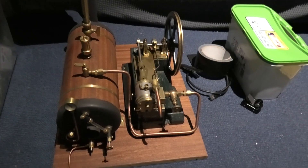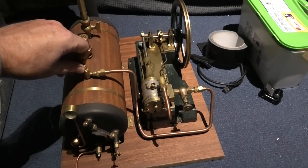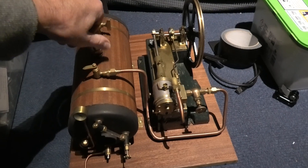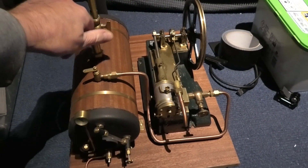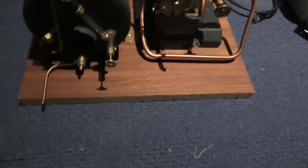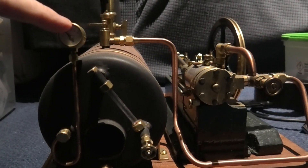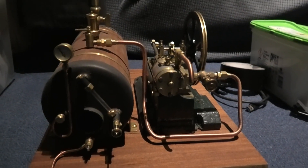I've still got my steam engine to sell if anyone wants it. Fully working, all tested. The only thing it doesn't come with is a certificate for the boiler, but I think because I built it to the model industry standard there's not going to be a problem. It's got a pressure relief valve, a whistle, a throttle on the bottom, a drain plug, a level glass, and a pressure gauge. It's a complete working system.